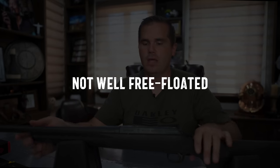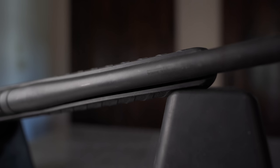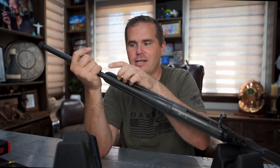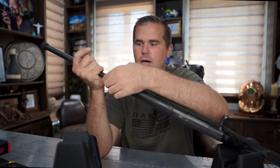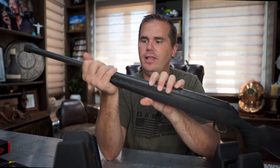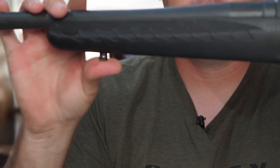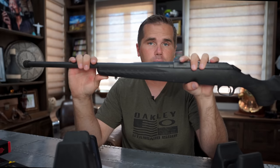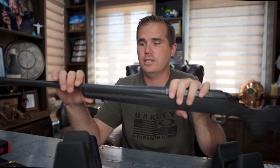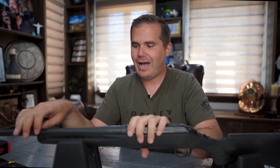Number two is an accuracy thing. It's not very well free floated. Often because of the polymer stock, the design has the plastic warped just enough that the stock is pretty much always contacting the barrel. There isn't enough flex up in the front, so pretty much always, if you're shooting on a bipod, there's enough pressure — especially if you're leaning into that bipod — that the stock is going to contact the barrel. I have found the Ruger American to be a very accurate rifle, especially for its price point, but you can see some unexpected flyers when that happens. I do wish we had a stiffer forend and a more generous free float.